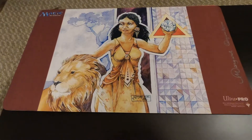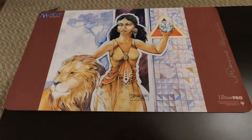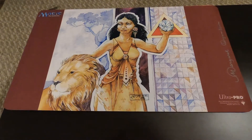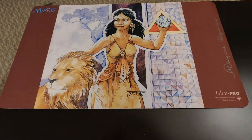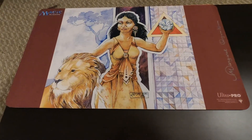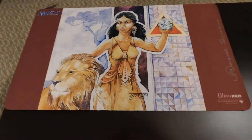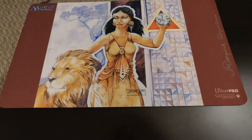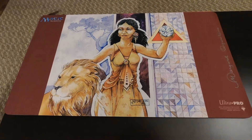I'd be happy for everyone to go check that out and see if there's anything cool you like. They have a lot of original prints, which are very high priced, but it's the original artwork by a lot of the artists for the cards. They also have playmats, obviously, and some regular prints which all run $20 a piece.